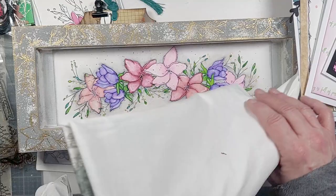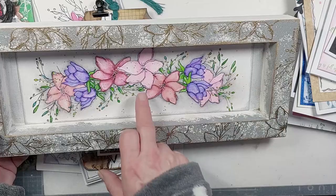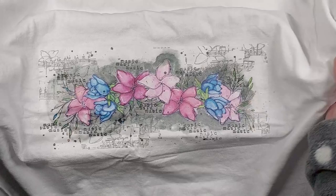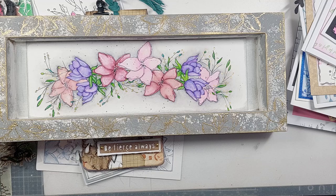Sam Lang has created a home decor piece — a frame — extending the stamp so it suddenly becomes a longer piece. Then Sam took it one step further: she put the same sort of design onto rice paper and onto a t-shirt, actually creating a t-shirt panel. So the elements can be used in so many different ways.